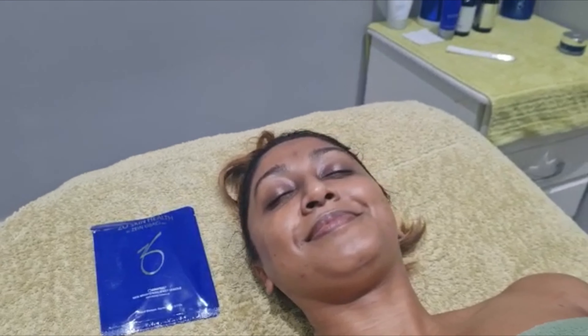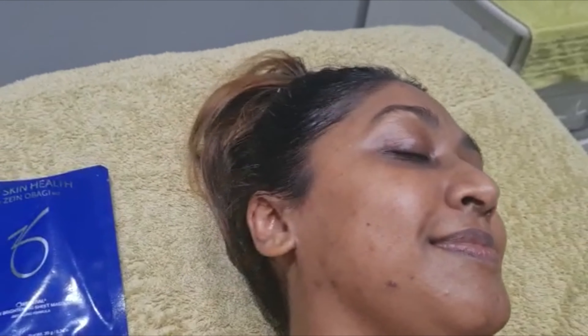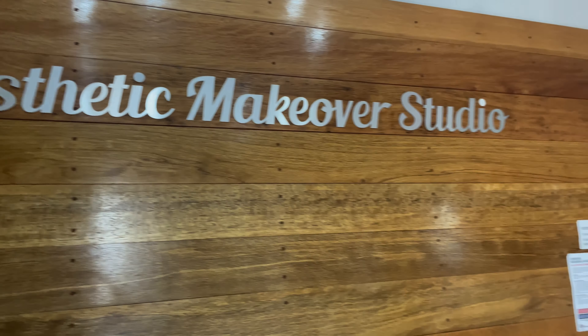Looking stunning! All done, guys — that's the dermaplaning with the ZO stimulator peel protocol. If you want smoother, brighter looking skin that is painless, then do call the Aesthetic Makeover Studio. You can find all the details below.